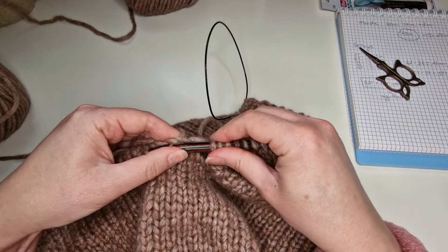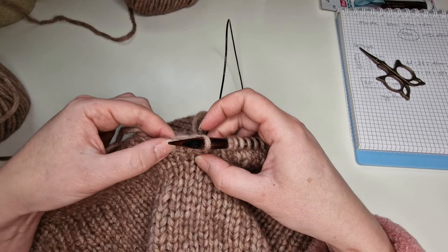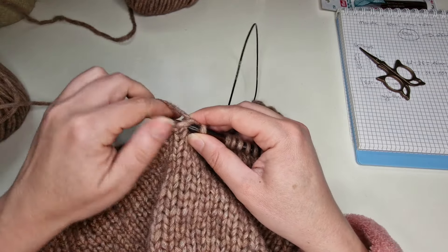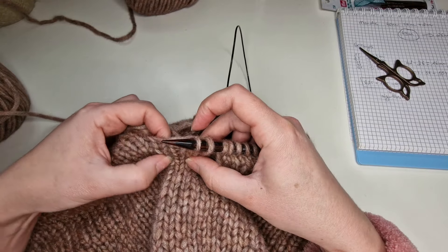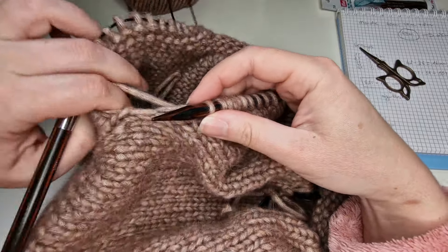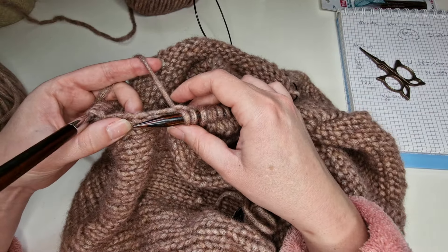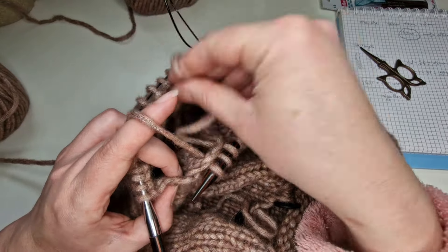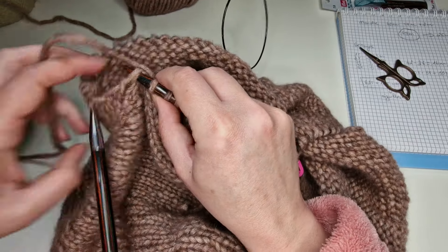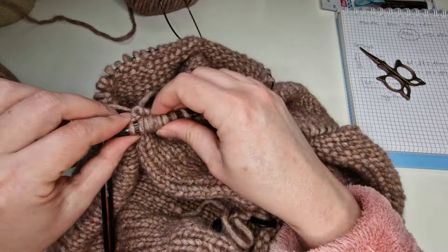Je vous conseille toujours de ne pas prendre le tout premier trou, trop près du bord, parce qu'après ça ne va pas être très joli. Je prends toujours dans la deuxième maille. Maintenant je prends toujours une maille ici sur les côtés, parce que vous voyez il y a beaucoup d'espace, et sinon ça va me faire un trou. Je préfère toujours diminuer ce trou — je prends quelque part au milieu et je monte une maille en essayant de la faire assez serrée pour qu'il n'y ait pas ce trou.